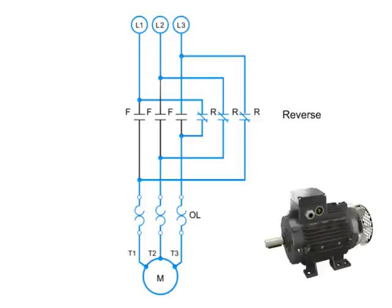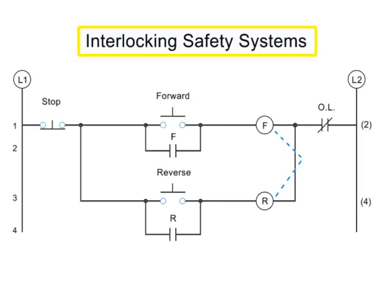Great care must be taken with forward and reverse circuitry, because if the forward and reverse contacts ever engage at the same time, it will cause a destructive and dangerous short circuit. In order to protect against this kind of short circuit, manufacturers employ three types of interlocking safety systems. Interlocks create a web of safety checks within a circuit to prevent both forward and reverse coils from being energized at the same time.